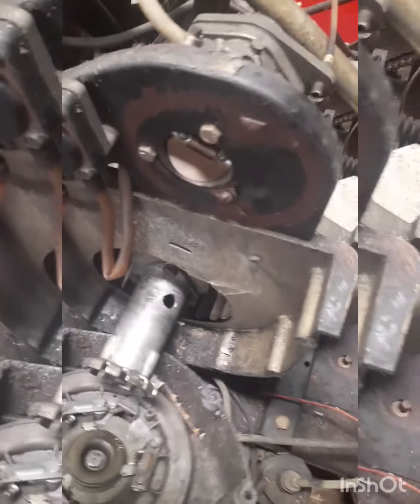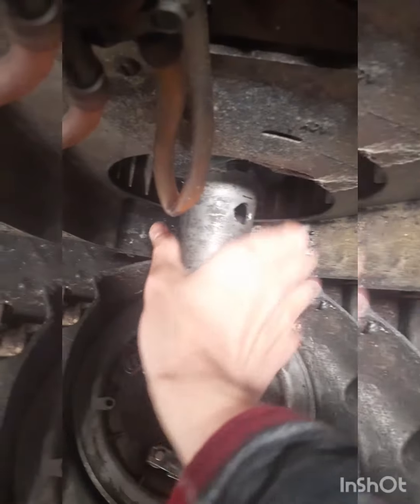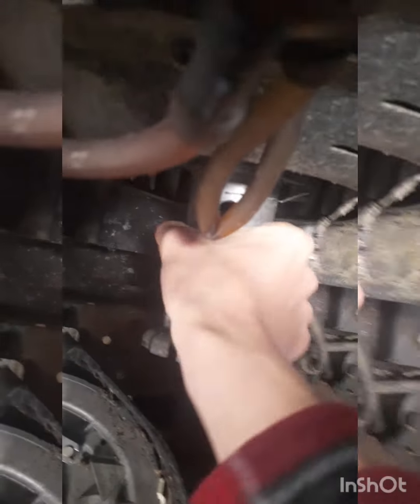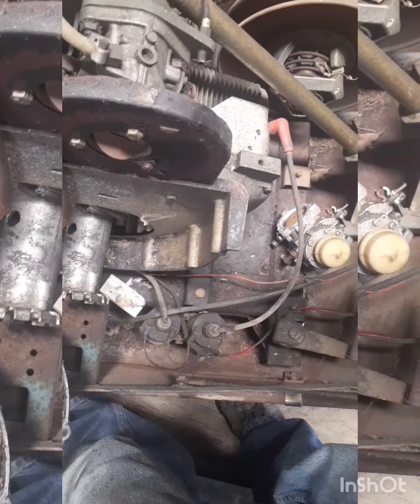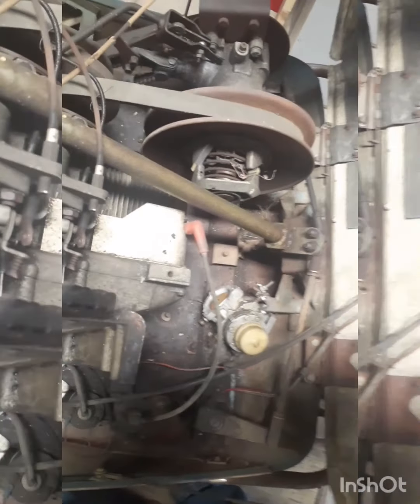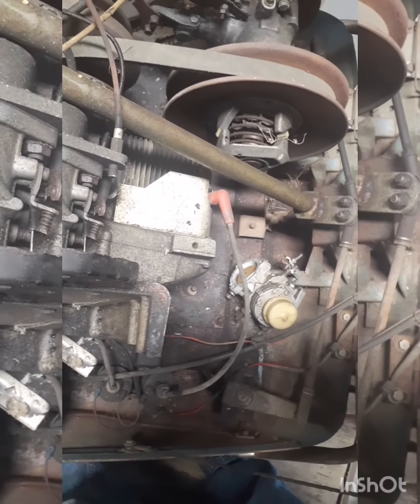If you guys want to see a revival on this old girl, I'll do a demonstration. We will see if it gets spark — we'll take the spark plug out, crank her over a few times, and see if these coils are still good. After that, we'll throw some gas down her and see if she barks off. Part three will be coming soon of the old Snow Cruiser.